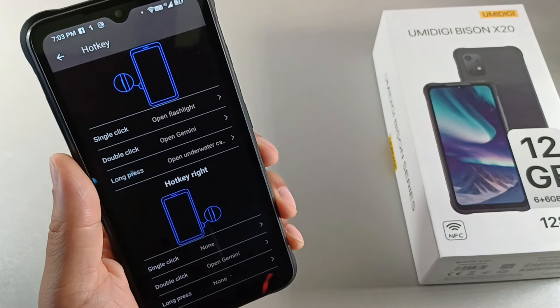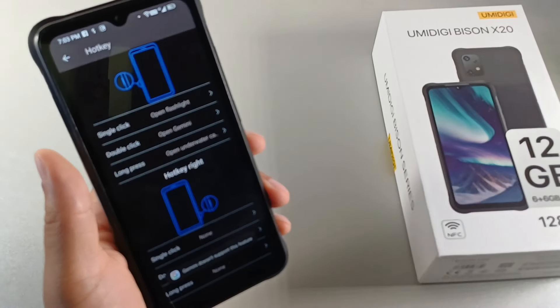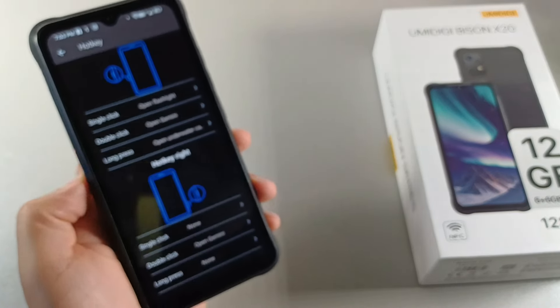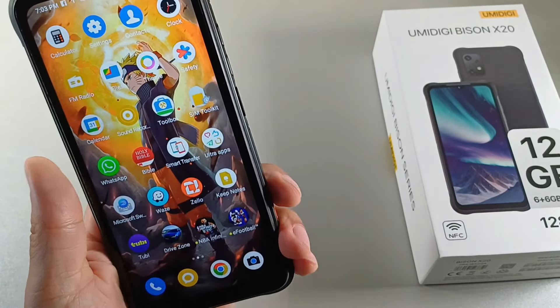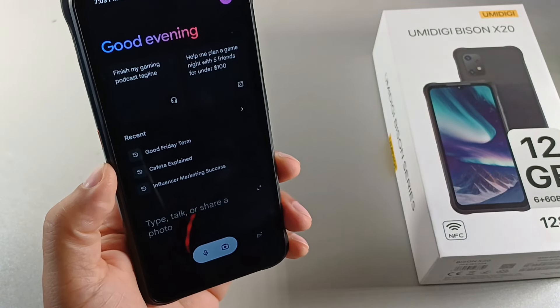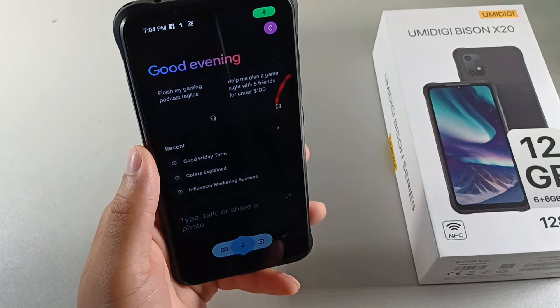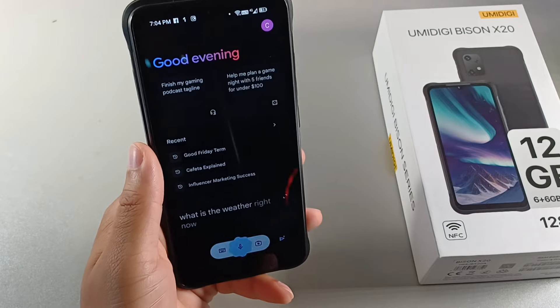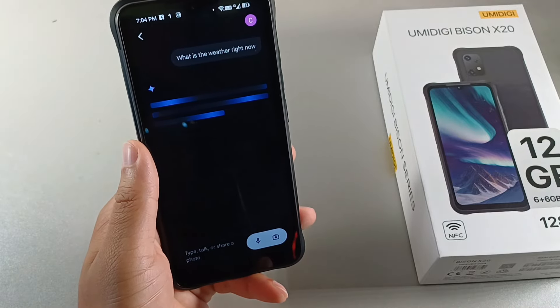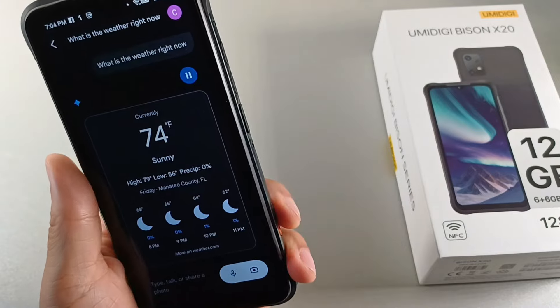When I double tap that, I can open up Gemini. It says the Gemini feature is not supported, but when I double tap that again, it does actually let me open up Gemini and then I could ask, 'Google, what is the weather right now?' And tap it again — so you can see the shortcut key comes in handy with the assistant.